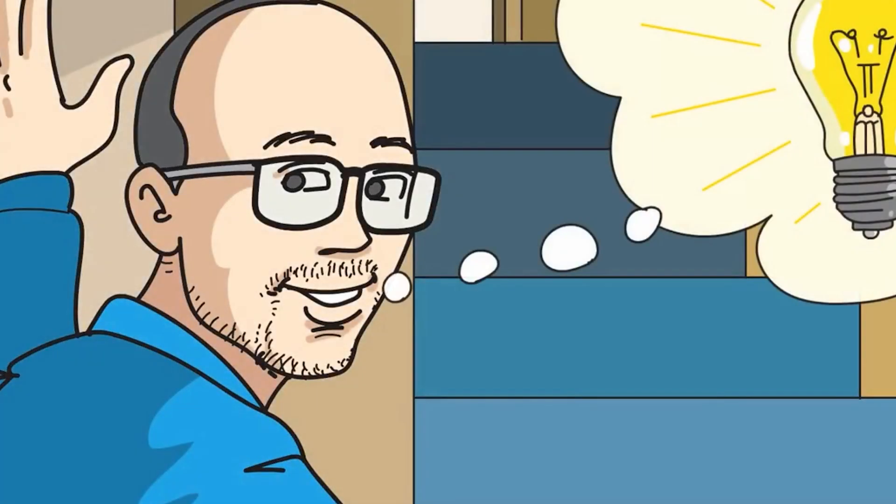Hi, my name is Brian. This is my son Hayden. In third grade, Hayden had a pitch competition, and that's when I came up with the idea.